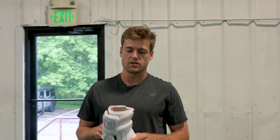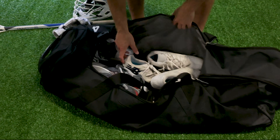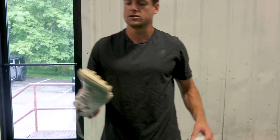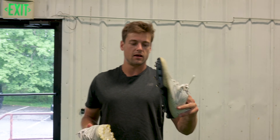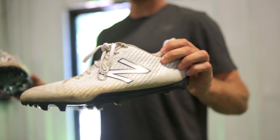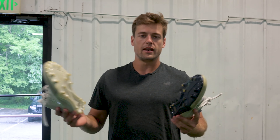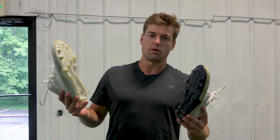The next thing I've got is my stick. I'm using a Burn head on an Evo pole — super lightweight. I like the way this thing strings up. I get a nice high pocket with some lift, and then the shaft is great. It's light, it's a composite, and it matches my team's color, so it's good to go.